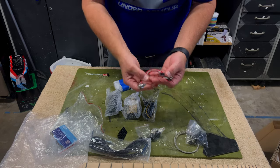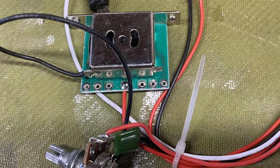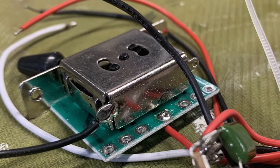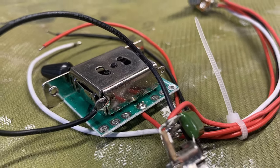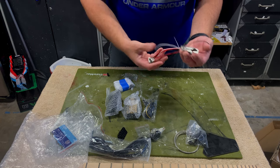Here is our wiring harness, and nicely it's already soldered up. I've got my volume and tone, with connectors going right to the output jack and a ground lug. This is just completely ready to go.